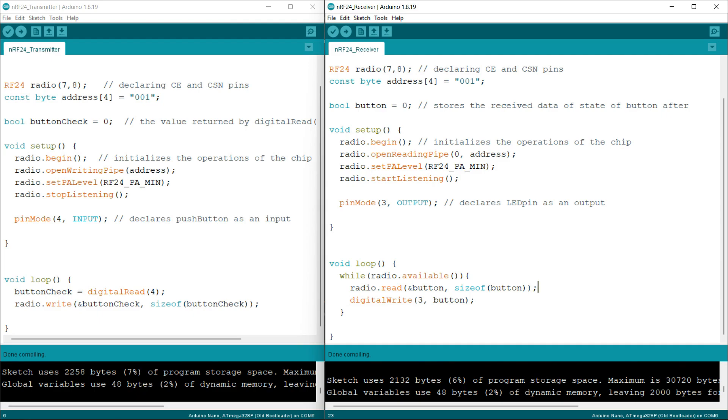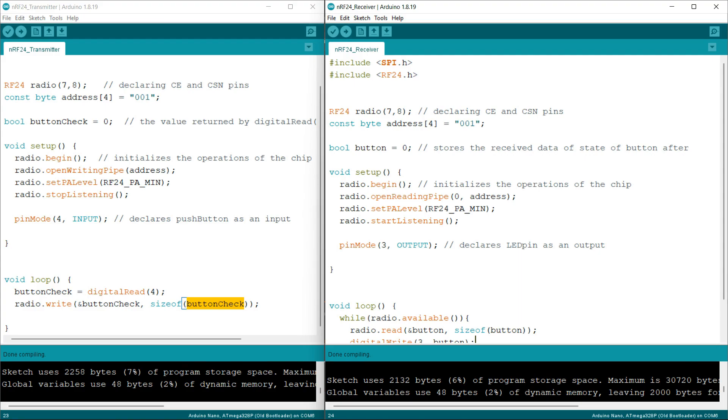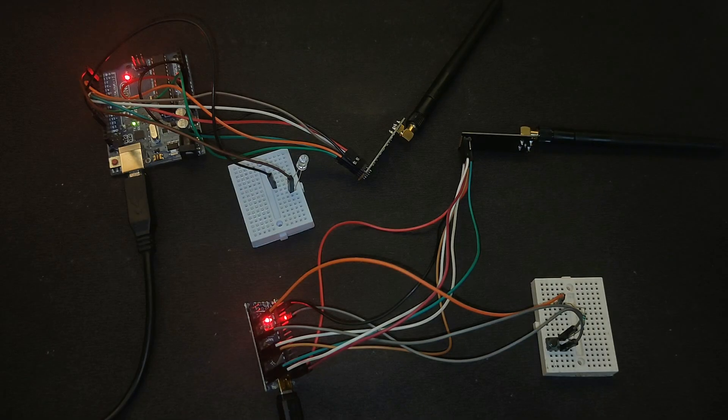Here I am using the dot read function, passing the address of the button variable and the size of the button variable as arguments. Whatever is received will be stored into the button variable. The value of buttonCheck will be equal to the value of the button variable on receiving, and then I simply write whatever value was received to pin 3 of the Arduino. This was the receiver section.